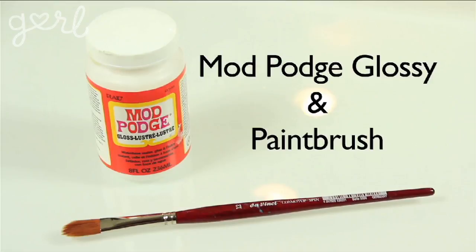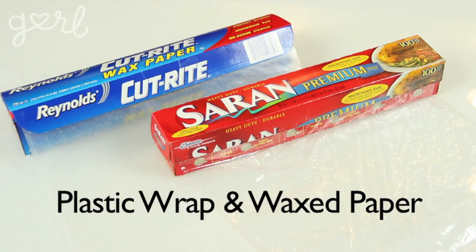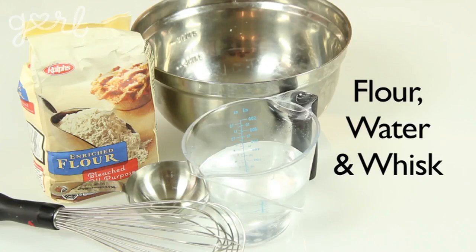You'll also need Mod Podge glossy and a paintbrush, plastic wrap and wax paper, and a bowl. Glass and ceramic work best and you can use any size — I'm going to be going with this cute little glass bowl. Finally you need some paper mache paste. For that grab white flour, water and a whisk.